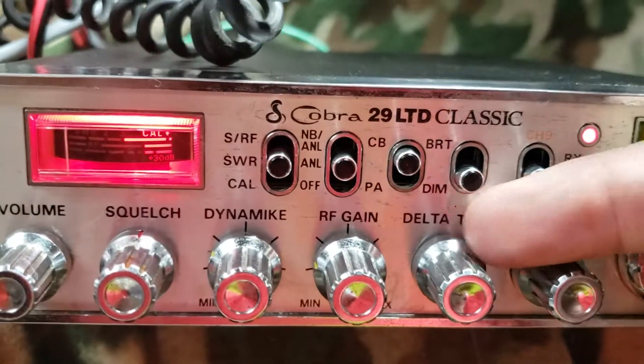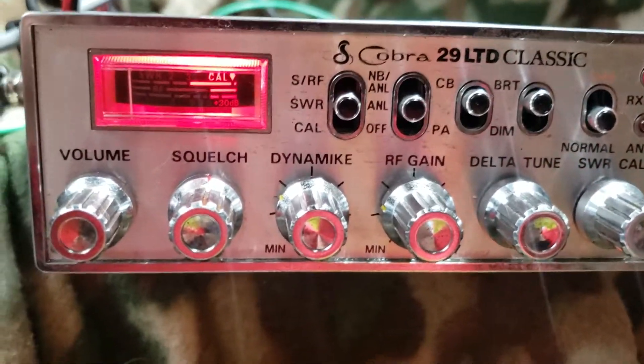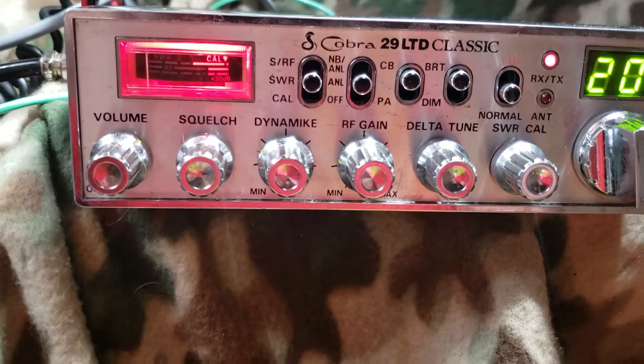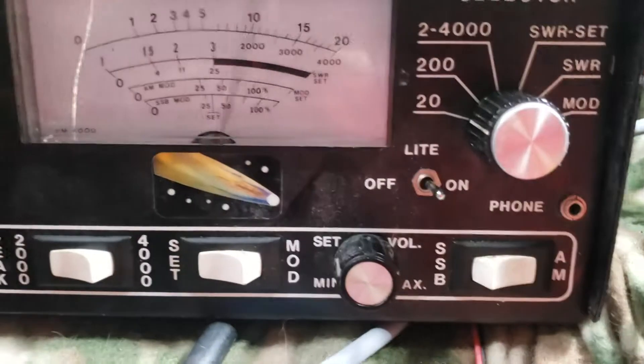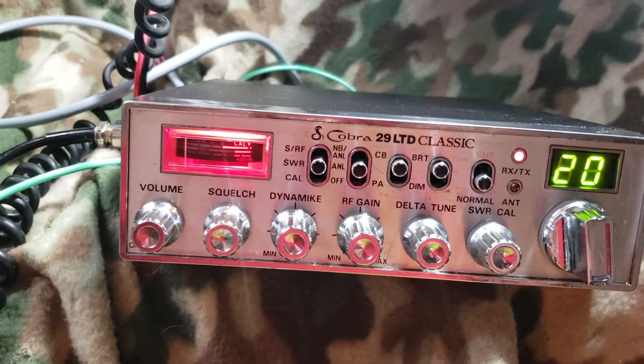We don't have talkback by default, but if you come here and flip your bright switch, now we have talkback. You can hear it — talkback is confirmed. So there is talkback, guys. With that and the audio, it is going wonderfully — great talkback audio.